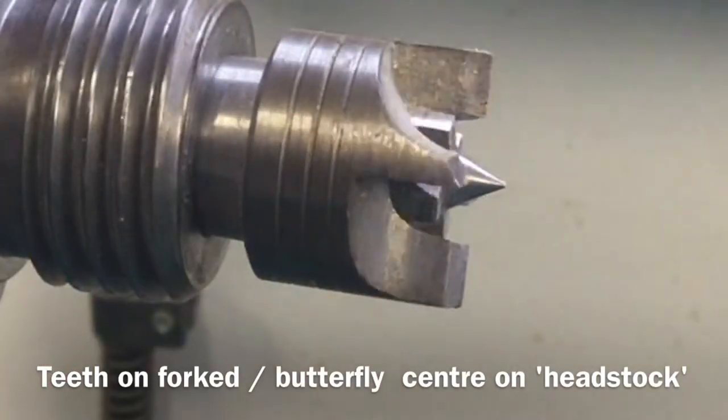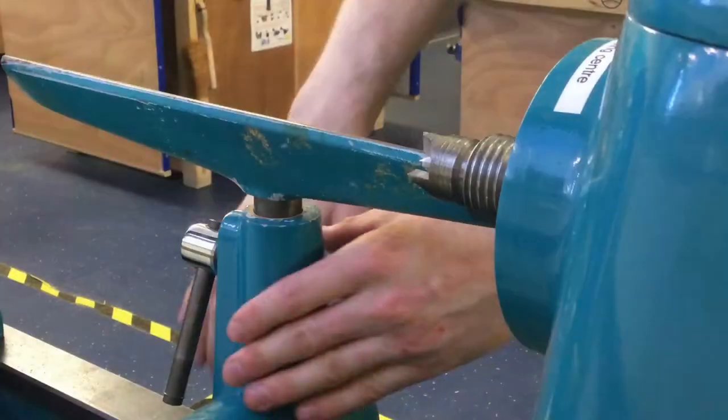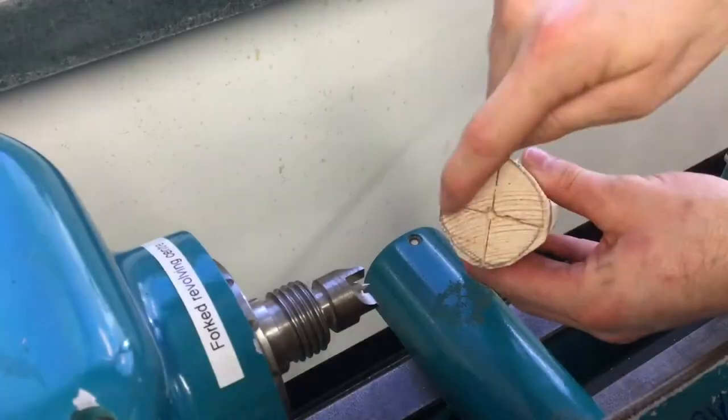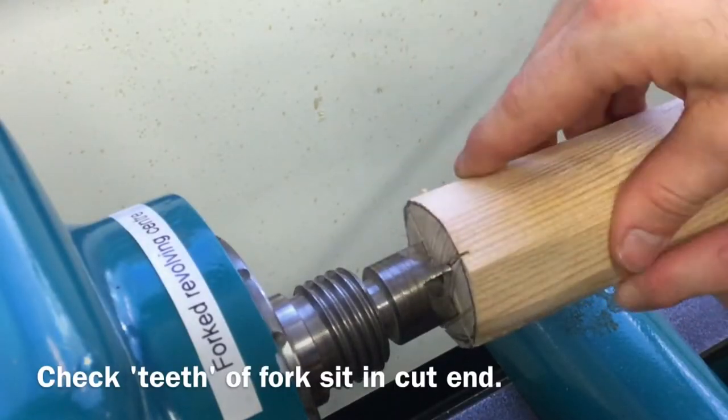Secondly, the forked butterfly centre has teeth on it. Take the sawn end of the wooden blank and press this against the forked butterfly centre. Carefully check that the teeth on the forked revolving centre are inserted into all the lines on the end of the blank.